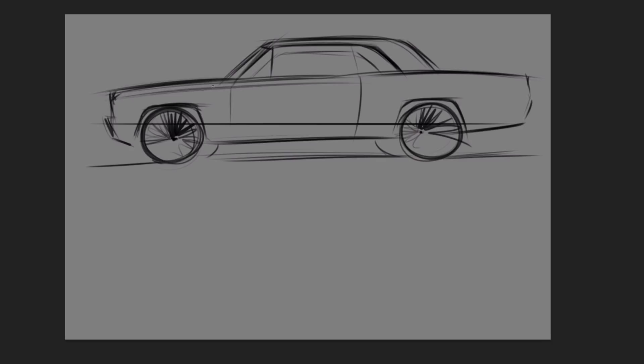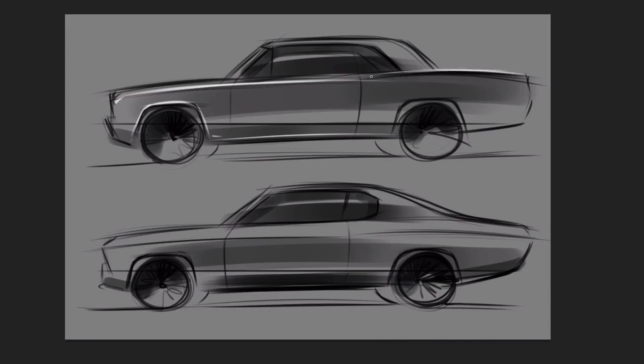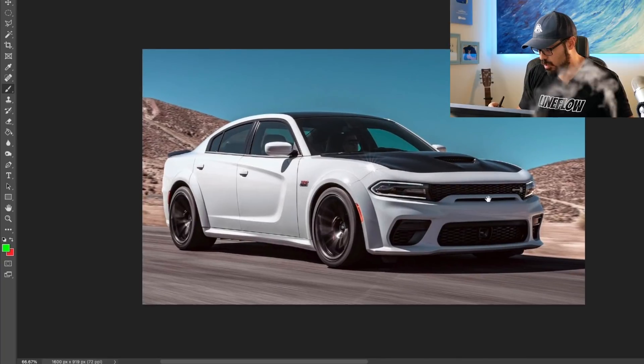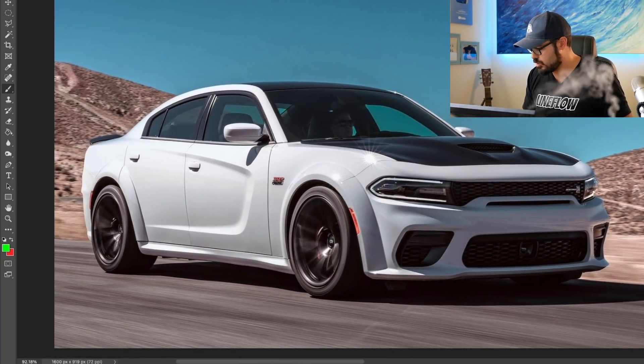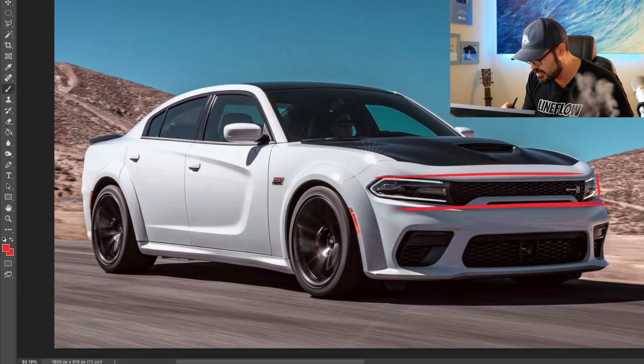What I want to do is redesign this, taking the original design features of a muscle car: the geometric design, the boxy shape, and the vertical front end with very horizontal graphics. I'm going to sketch over this wide-body red Scat Pack. I don't want this curvature in the front — I want it straight, with a straight opening and geometric headlights. It's a little too over-styled for a muscle car.